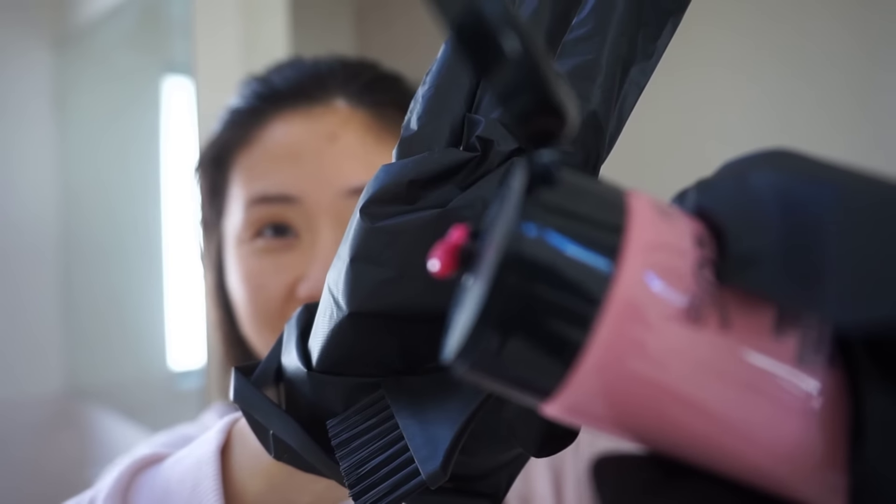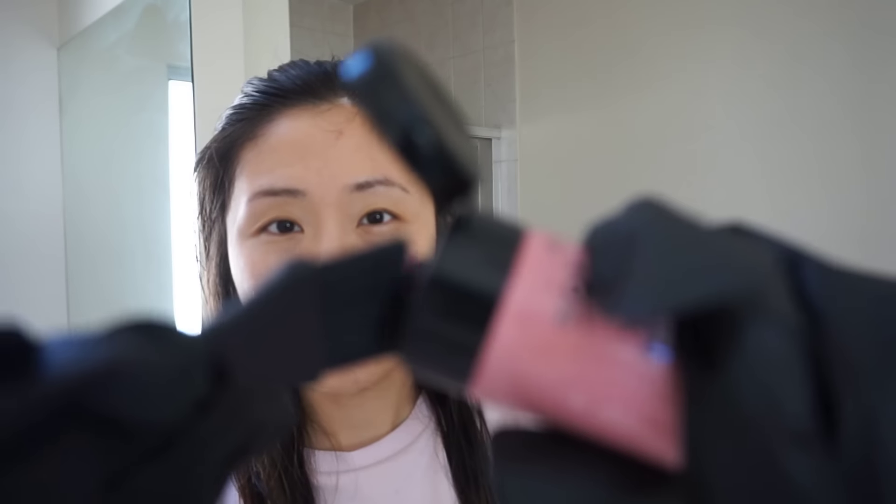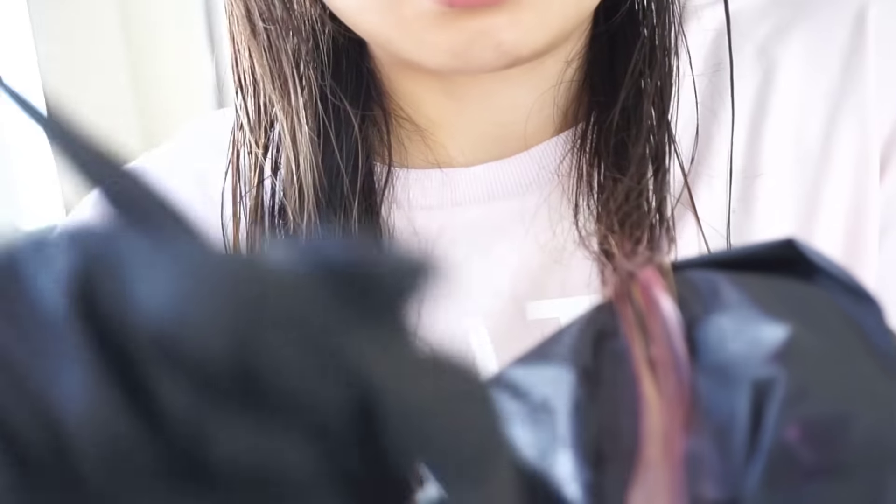I'm just going to comb my hair out to make sure there are no tangles at the ends, at least for the bottom part. Getting the brush and the tube — look at the color! I'm just going to put a little bit on my brush. They suggested putting it in a bowl too, but I'm too lazy. I'm just going to keep brushing the pink all over my bleached ends.